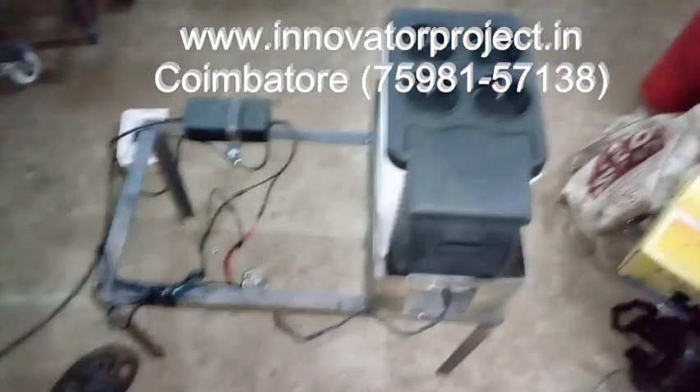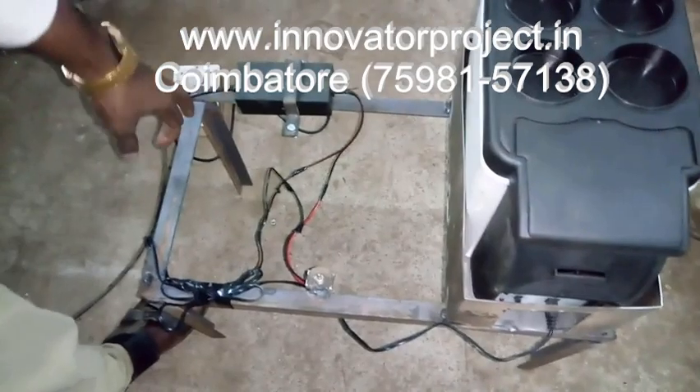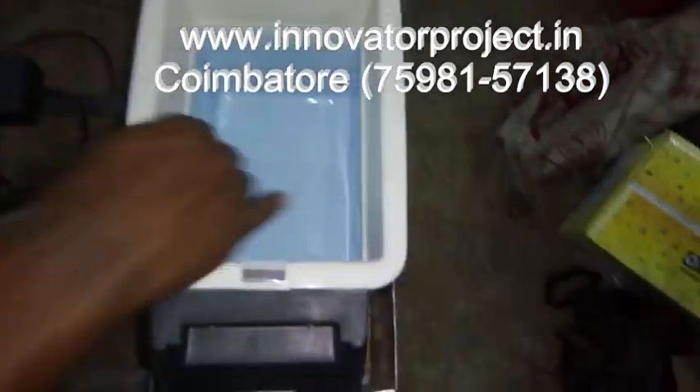This is the Thermoelectric Refrigerator, powered by a 12V power supply unit. This is the hot and cold side of the Thermoelectric Refrigerator.